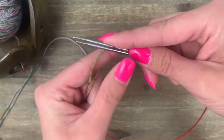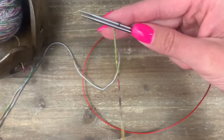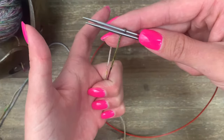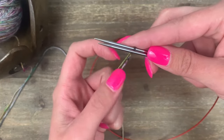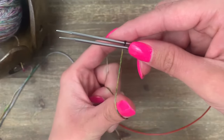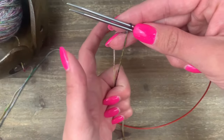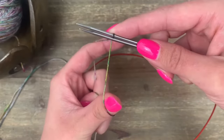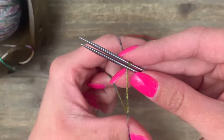Now I'm going to close those two needles together and grab onto them. With these three fingers down here I'll grab both strands, and with my pointer finger and my thumb I'm going to split the yarn. That is our setup — so let's get started on the cast on.